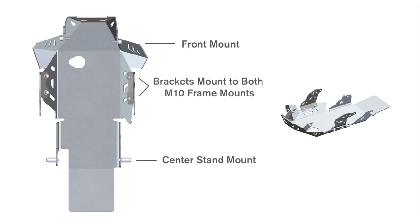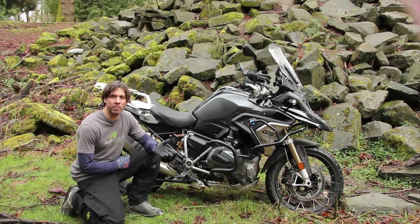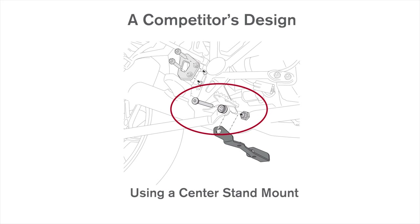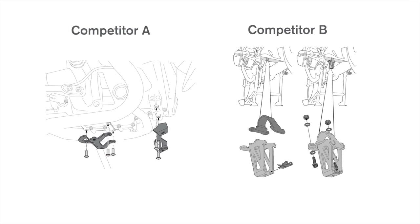Alt-Rider is the only design to utilize both of these frame bolts. We feel this is the strongest skid plate on the market. While one of the bigger German brands has copied the center stand design, they missed the overall concept. We suspect the German design used the brackets to allow float or slop at installation, as their parts are no longer manufactured in Germany to tight tolerances. Look at these designs and ask yourself: what happens when these brackets compress or collapse?